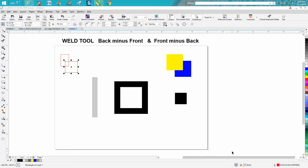Hi, it's me again with CorelDraw Tips and Tricks. Somebody emailed me today — they were a little confused about the weld tool, not particularly the weld tool itself, but front minus back and back minus front.